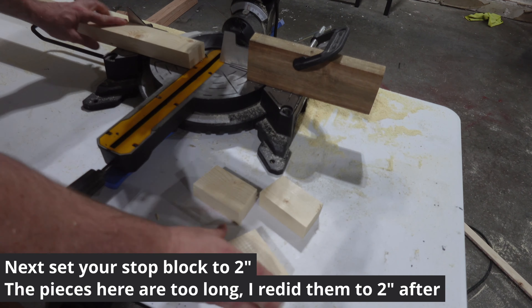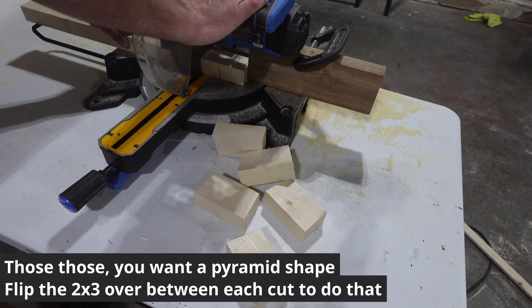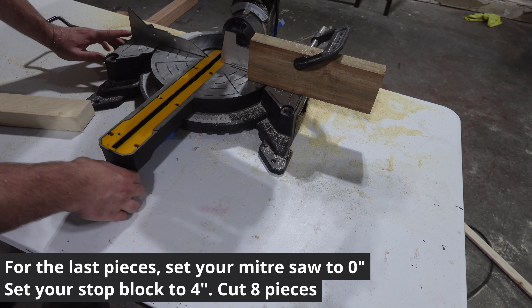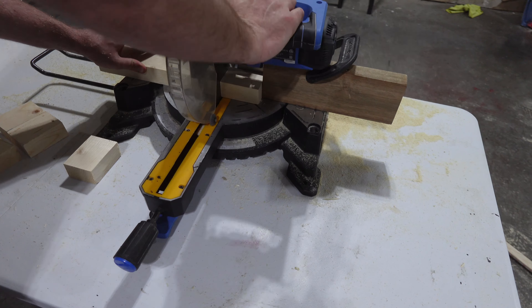For the next part, set your miter saw to 2 degrees. Between each cut, flip the 2x3 over to end up with a pyramid-shaped cut instead of parallel cuts. Then set your miter saw back to 0 degrees and your stop block to 4 inches and cut the final 8 pieces.